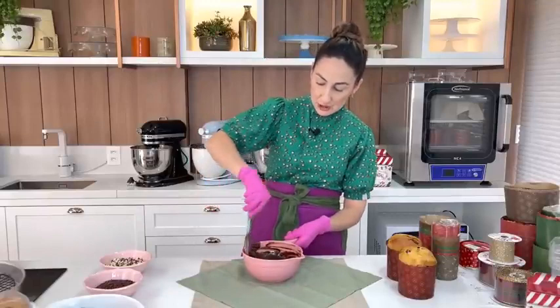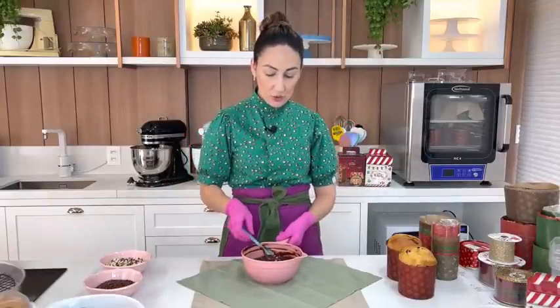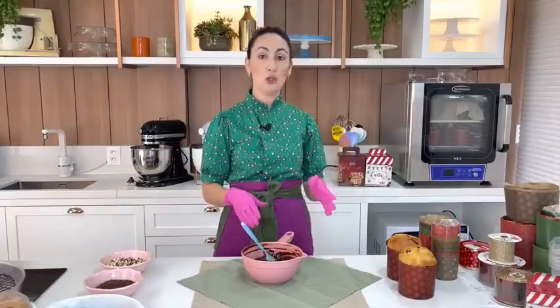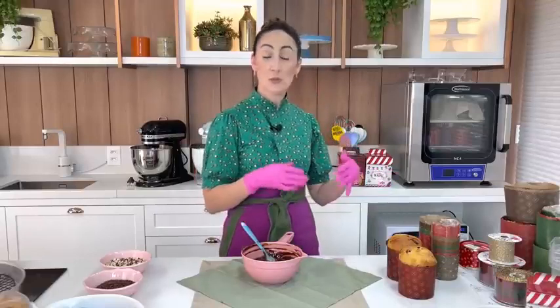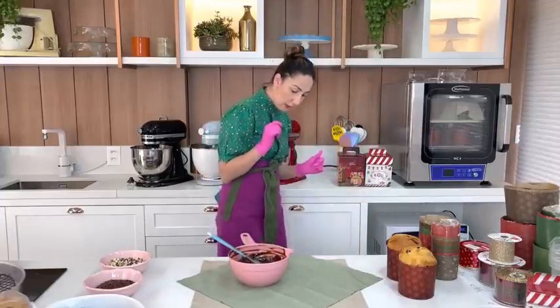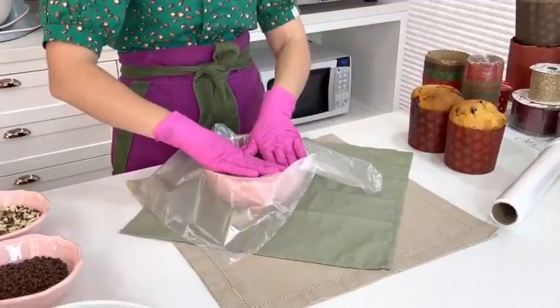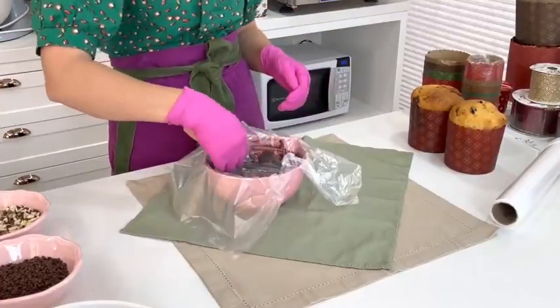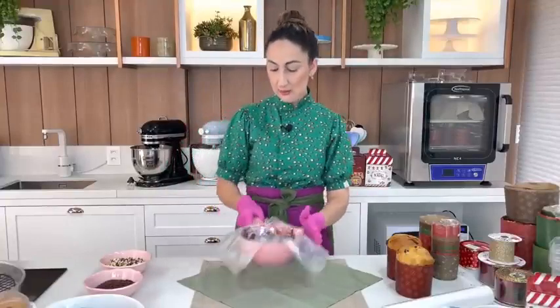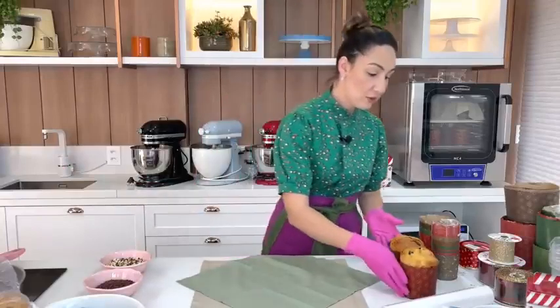Agora vou deixar essa ganache descansando um pouquinho para ficar mais firminha antes de rechear o chocotone. Mas se quiser pode já usar nesse ponto — não tem problema. Vou cobrir com um saquinho para não criar película em cima. Sempre cubra qualquer recheio que precise esperar com plástico filme ou saquinho em contato — assim evita aquela casquinha que a gente não gosta.